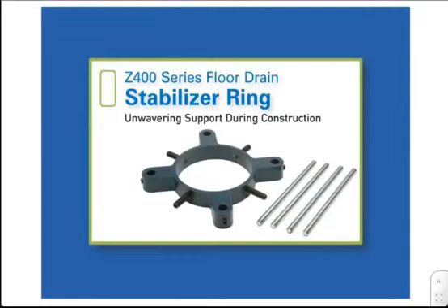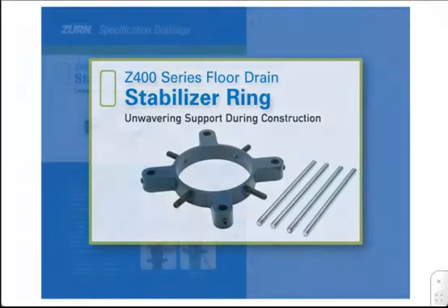Welcome to the Z400 Series Floor Drain Stabilizer Ring Fast Focus. Zern Industries continues to exceed contractor expectations through their offering of innovative, reliable, and labor-saving products.